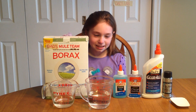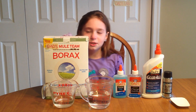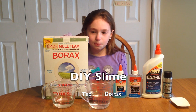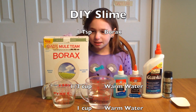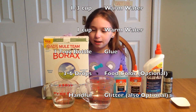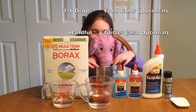Hi everybody, today this is Tess and I'm going to make slime. What you'll need is one teaspoon of borax, one cup of water, one bottle of glue, and a cup of peanut butter.